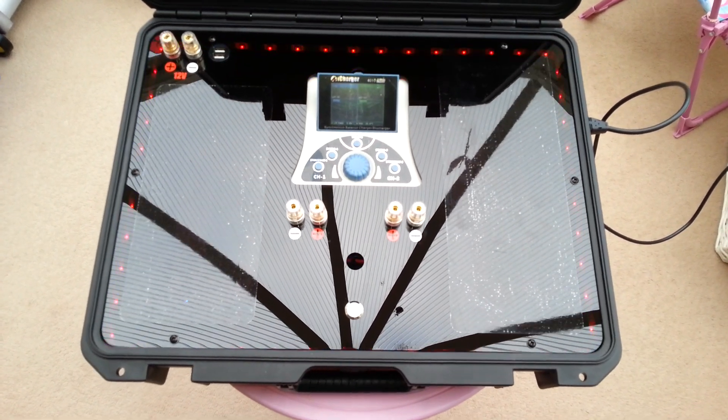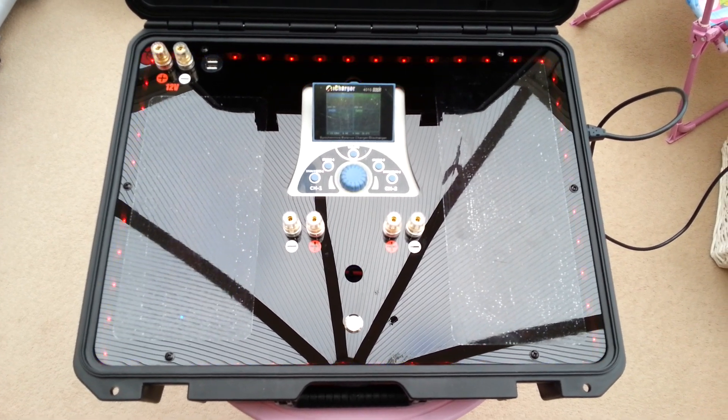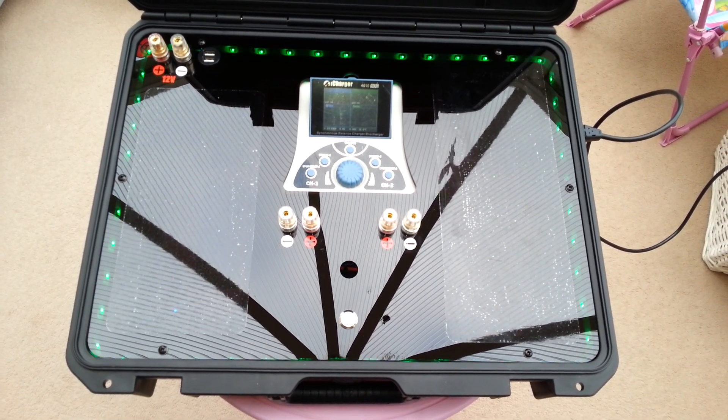I hope you're enjoying seeing these charge cases that I'm building. I take orders for these as normal, so if you fancy one give me a shout. Thanks, bye.